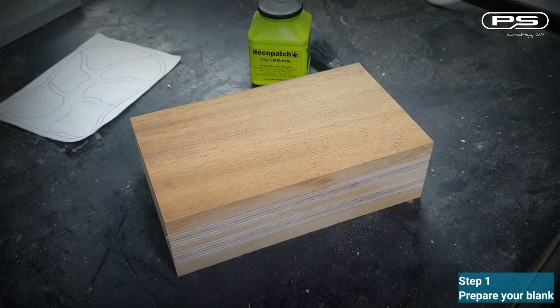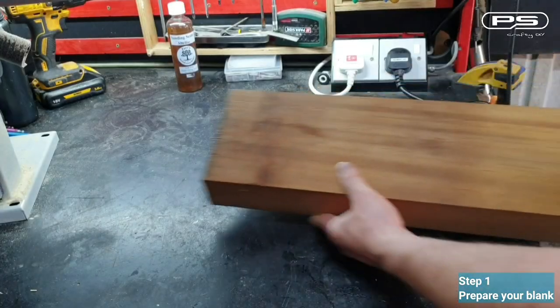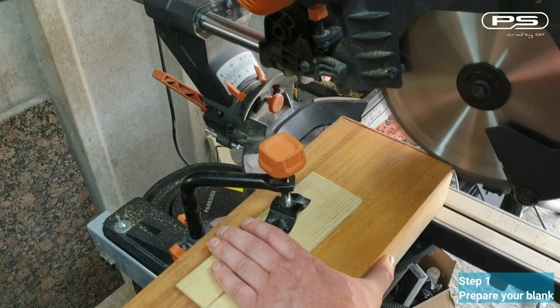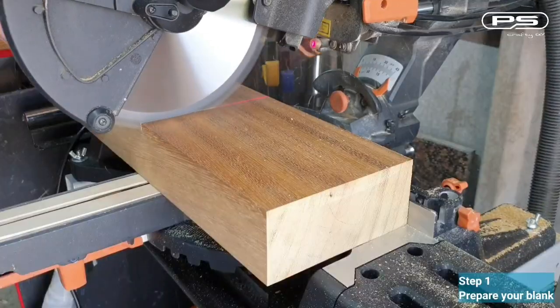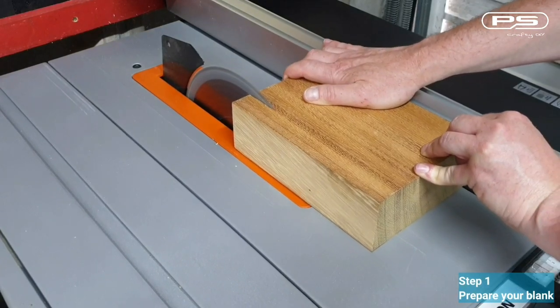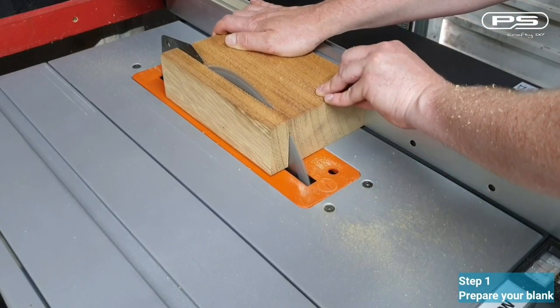Step number one: prepare your blank. First I take a slice from the Iroko. I'll square off the leading edge and chop it down to size.